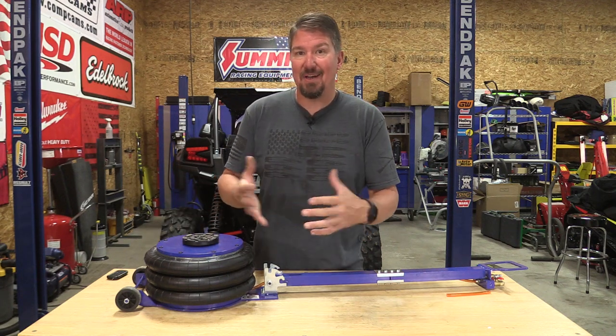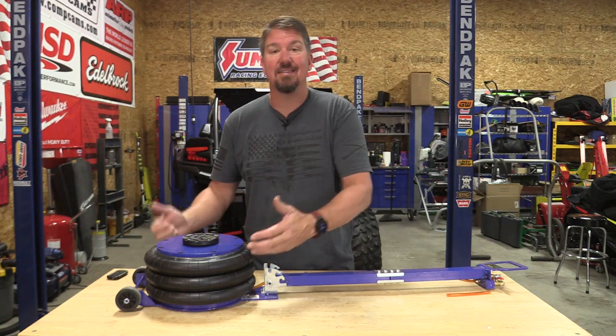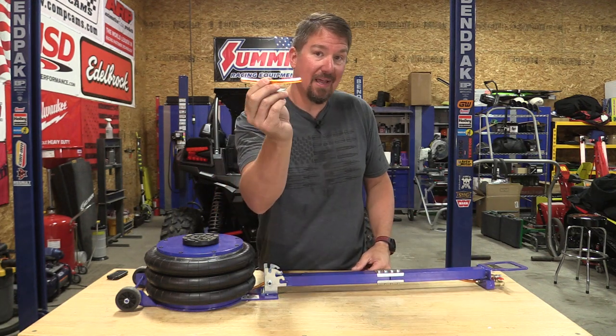I don't know if you've ever been around an airbag that's exploded. Definitely don't want to get a torch out with this. You're not going to use a cutting wheel. You don't want anything that could fly and hit this. And you also have to use jack stands.